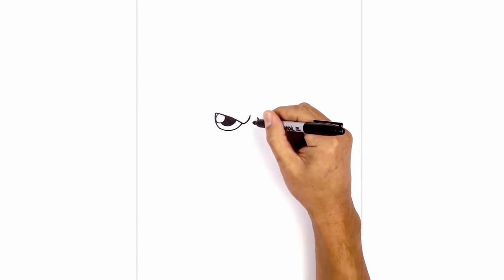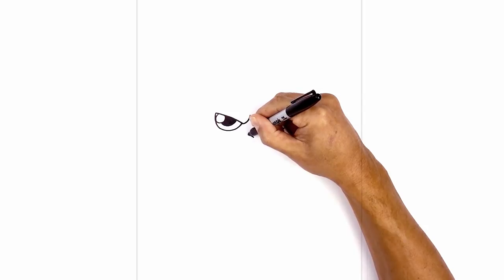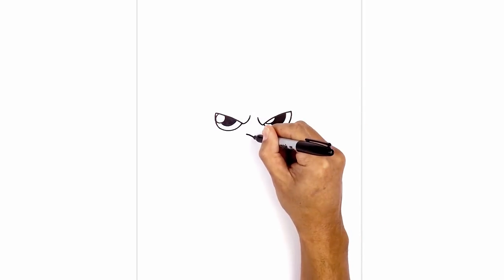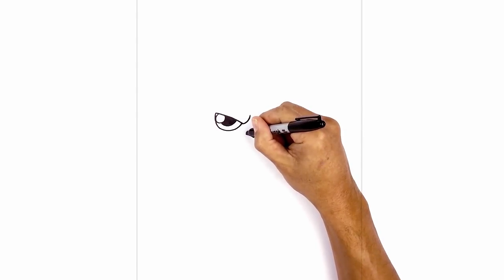Let's step down in the middle and draw in the nose. In the center here we're gonna draw a point. From this point I'm gonna curve up and out towards the left, and we'll curve up and out towards the right. Now I'm just gonna hook up the sides of the nostril with a short little curve.